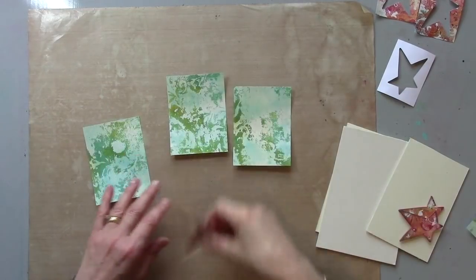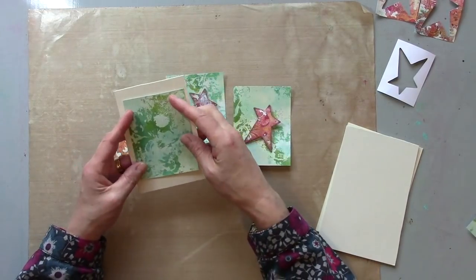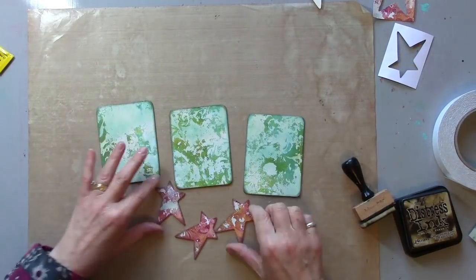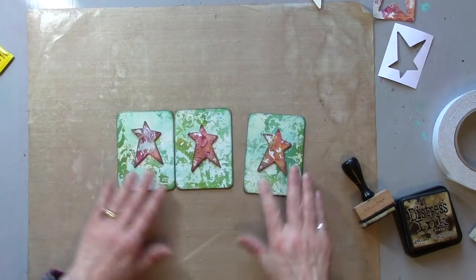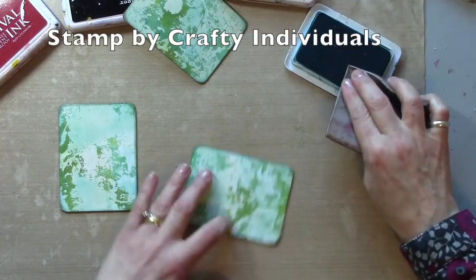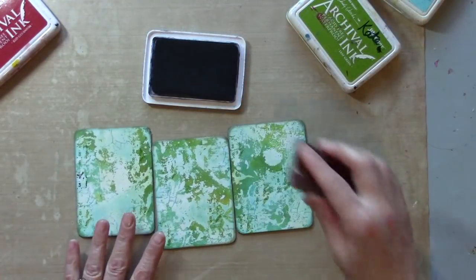I'm going to trim this into three pieces — things often work well in groups of three. I'm going to add these to some mount board as well and just trim around those edges, so it'll make a nice little sturdy piece of art. Now I've got my three working panels picked out and some matching ink pads.